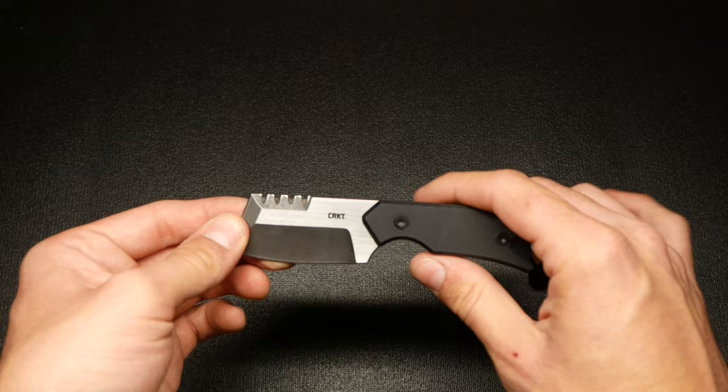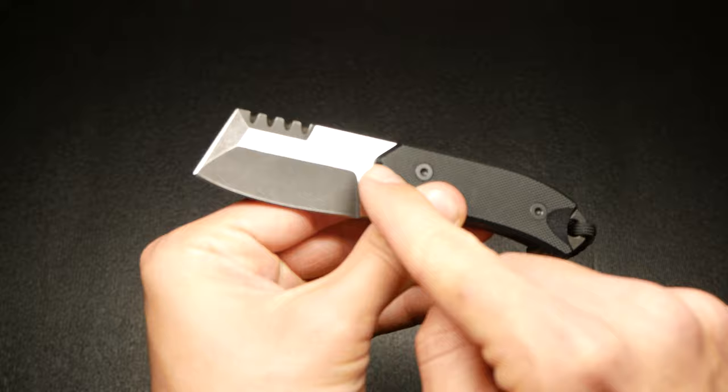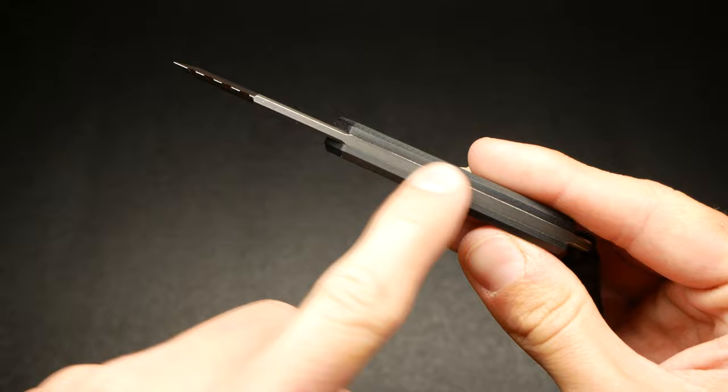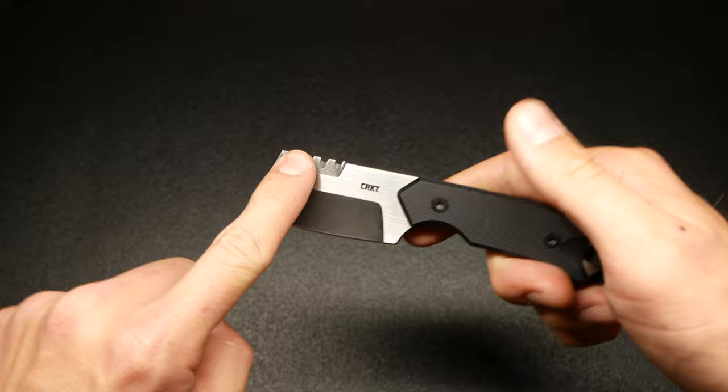This is a full tang knife, so I'm getting that full tang durability construction — really, really nice. As you know, this is made out of D2, which is notorious for rusting. They added some preventative measures by giving it an acid wash. This isn't a shadow — that is the stone wash finish. They polished one part and stone washed everywhere else. That's going to help with rust and add some corrosion resistance — a good little design perk.